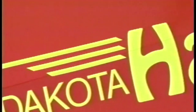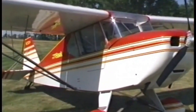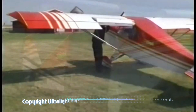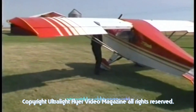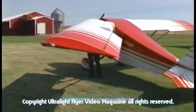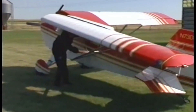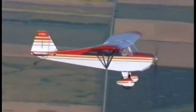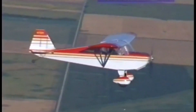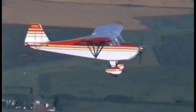Another award winner by Fisher Flying Products is the Dakota Hawk, a powerful and affordable two-seater. The Dakota Hawk features folding wings which allow for a simple yet secure locking mechanism and convenient and efficient storage. Set up or take down is a 7 to 10 minute process. Properly equipped, the Dakota Hawk will cruise at over 95 miles per hour and is the perfect choice for cross-country flight.